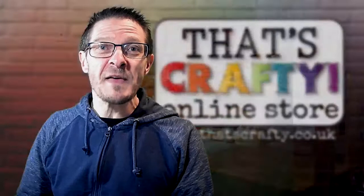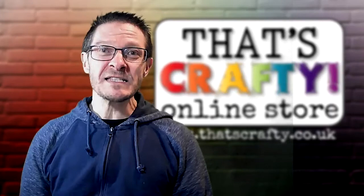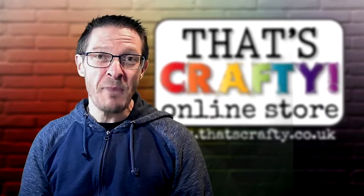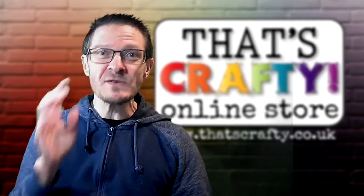Today's live will all be about products from That's Crafty. If you've never been to That's Crafty store before, it's a really great store and the prices are quite competitive when you compare them to other sites. We're going to be using products from the ITD Collection, which is a Polish company, and a little bit later in the live I'll be giving you a link so you can download some free backing papers for your own craft projects.